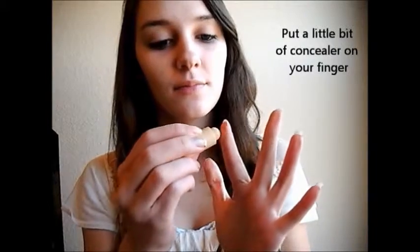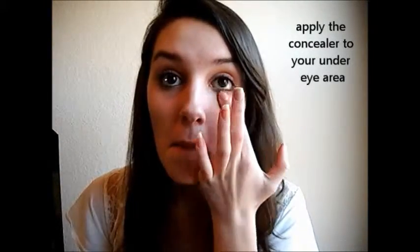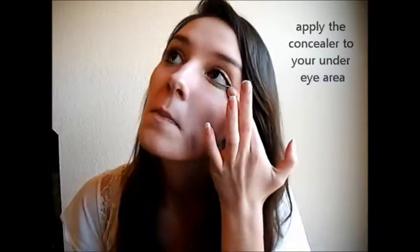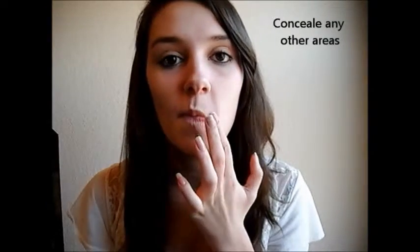Alright, so the first thing you're going to want to do is put a little bit of concealer on your finger and then conceal your under eye dark circles. Also conceal any other areas on your face that you need to.